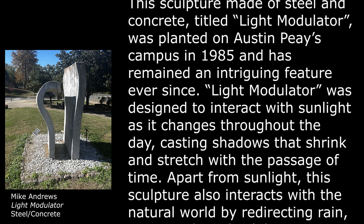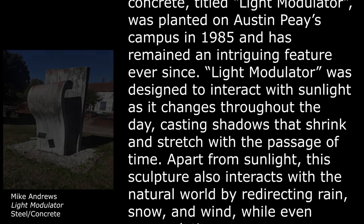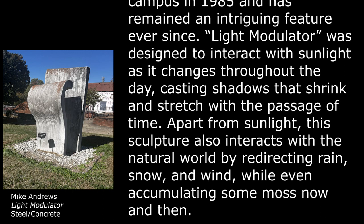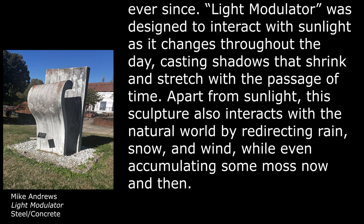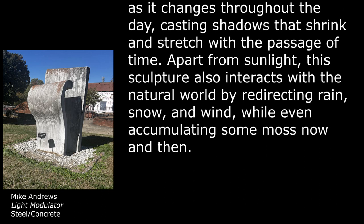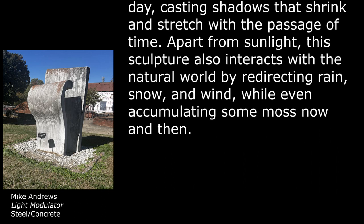casting shadows that shrink and stretch with the passage of time. Apart from sunlight, this sculpture also interacts with the natural world by redirecting rain, snow, and wind, while even accumulating some moss now and then.